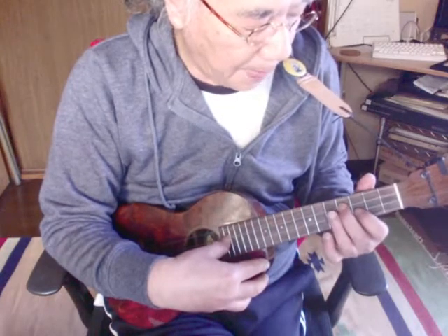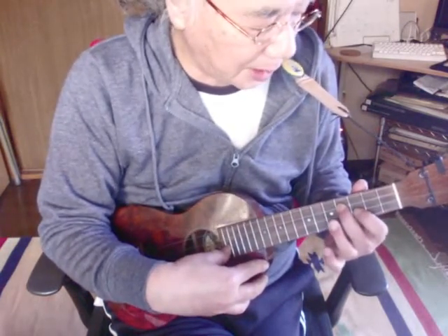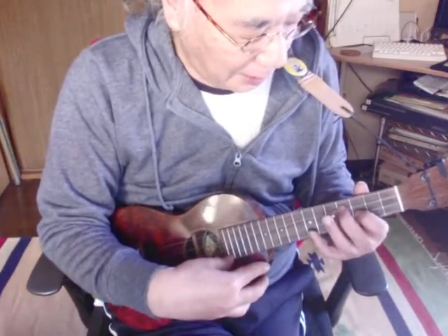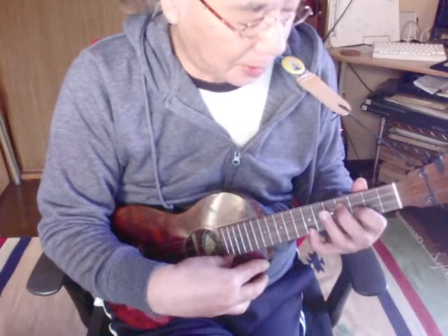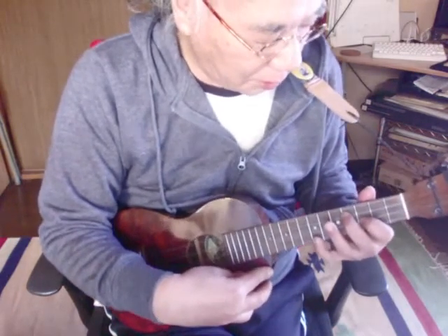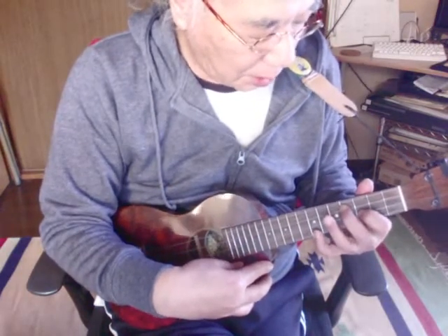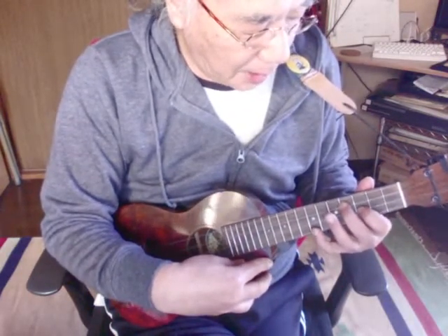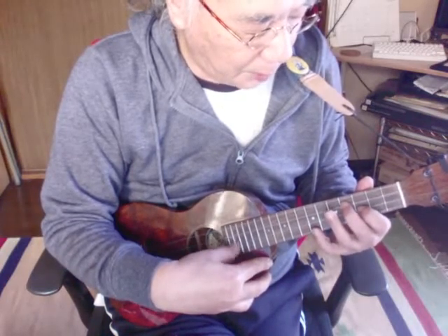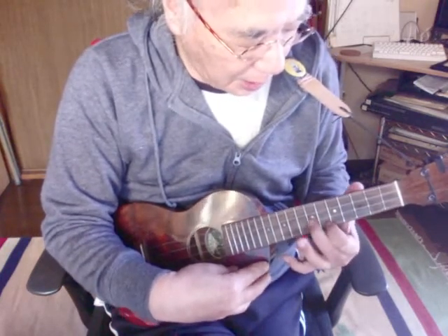ここまで来たら、3弦の4、2弦の3とあって1弦の7まで飛ばなきゃいけない。だからちょっと、3弦の4を中指で押さえて、2弦の3を人差し指で押さえて、小指で1弦の7を弾きます。その次はこの曲の中で一番難しいところですが、そのまま中指と人差し指のフォームのまま1弦の6へ移ります。